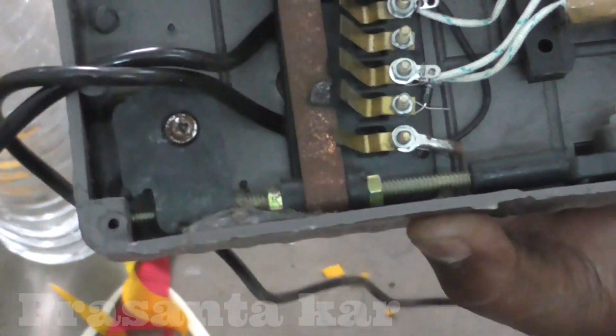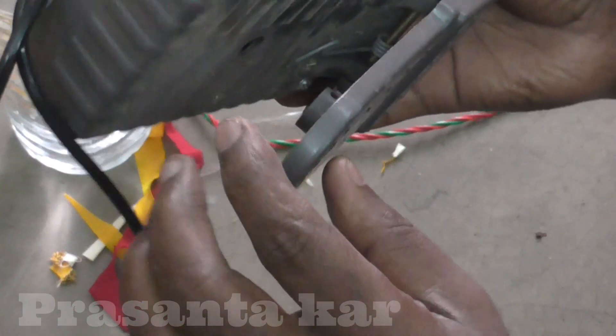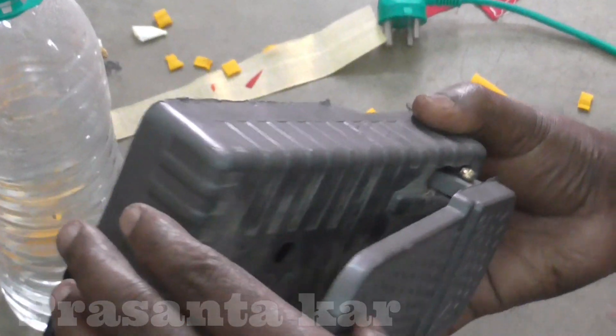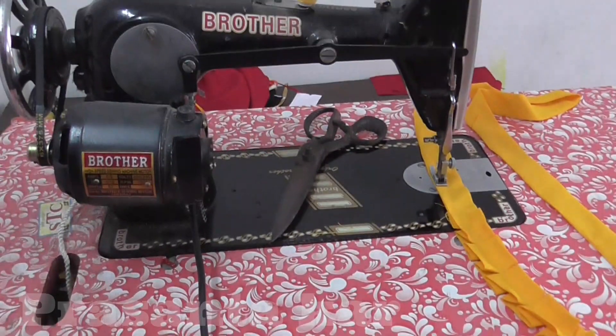I am using the pedal — it is opened. I am using the pedal, but the board is not working. This machine is not working. If you have any problems, then you can fix it. Just like my work is done — I have fixed it.